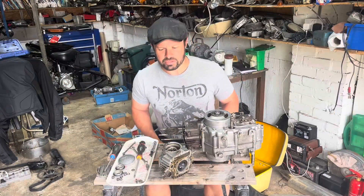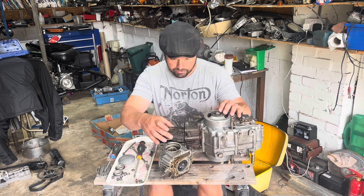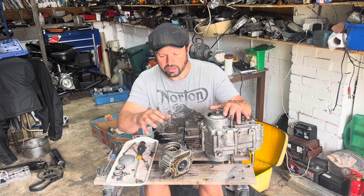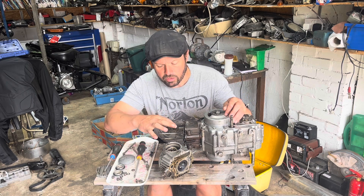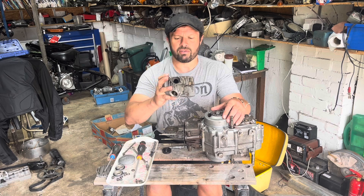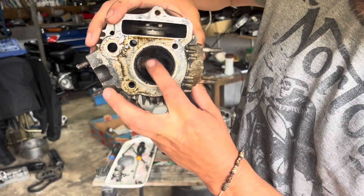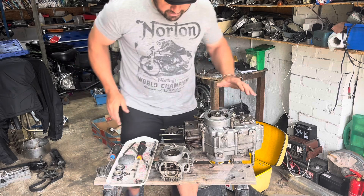That wasn't too difficult - just undid the cam chain, three bolts. As soon as that came free this little cog just comes straight off. I did get it to top dead center - it's lined up with 'T' and there's a zero at the bottom of the cog lining up as well, so the piston is definitely at top dead center. It's in quite good condition by the looks of it. The valves are absolutely caked in carbon, so that'll all be cleaned off and we'll re-cut them in.